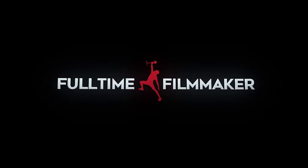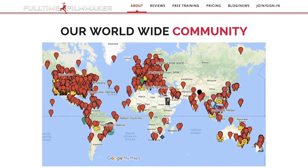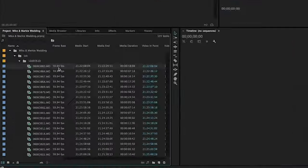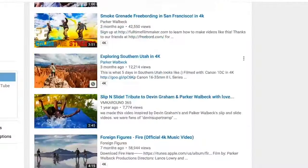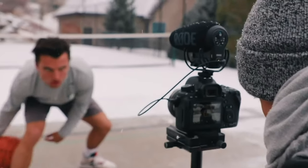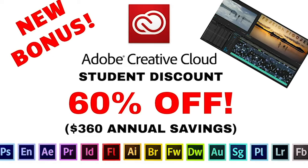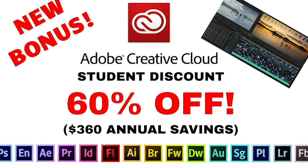Product shots are great for spicing up any kind of video project, like music videos, weddings, travel, etc. If you want to learn to make those kind of videos, check out Full-Time Filmmaker — an online course and worldwide community that teaches you how to make high-end video productions, how to run your own business and how to market it to succeed as a full-time filmmaker. You also get a super discount on Adobe Creative Cloud — 60% off, 360 US dollars in annual savings. I highly recommend this course, affiliate link is in the description.